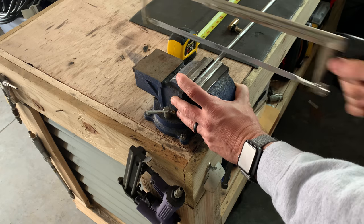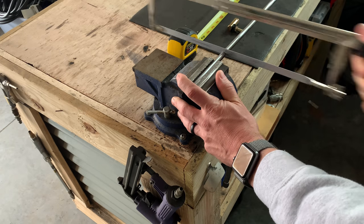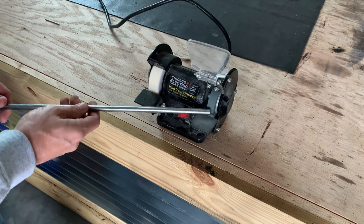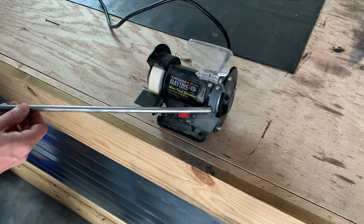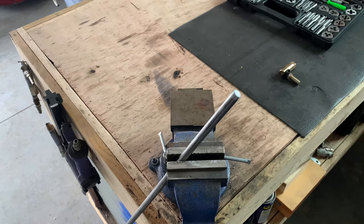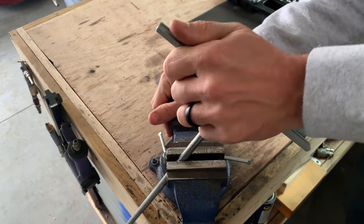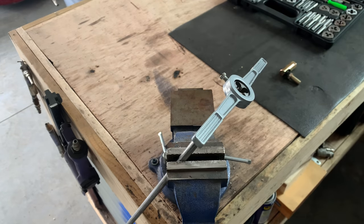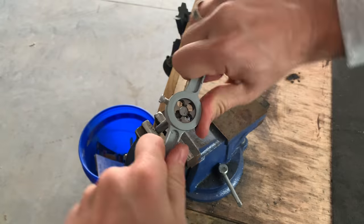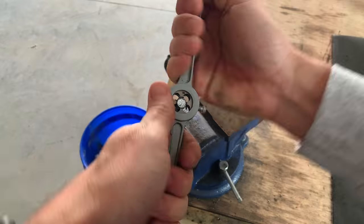Now that we've got the proper length, let's go ahead and get this cut. After we get this cut, we're going to have to thread this side too. One thing I learned during this project is whenever you want to use a die to thread a rod, you need to taper the end just a little bit so the die will fit on there. I have this little tiny bench grinder that I just wanted to try — turns out it's not the best. The tap and die set I'm using came from Harbor Freight — nothing too special, but it's perfect for somebody like me who just occasionally needs to do some thread work.